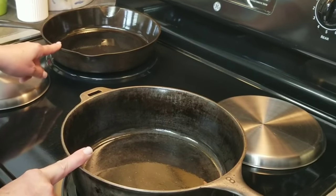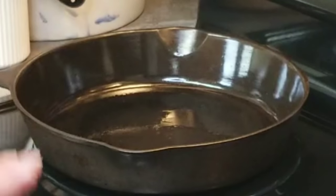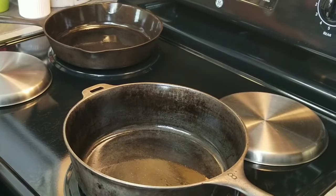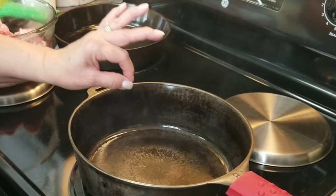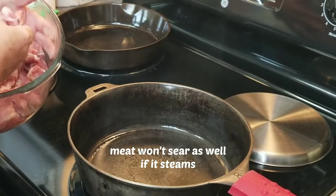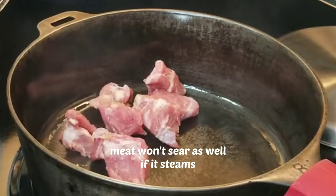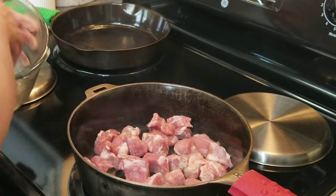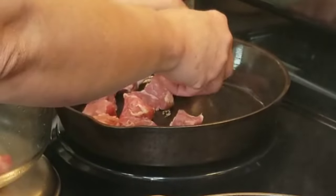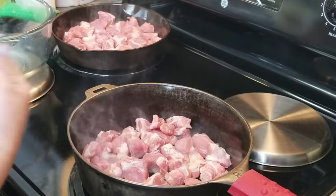I'm going to start out by searing my meat. I've got two cast iron skillets here — this one is deeper than this one. The reason I've got two is because I don't want to overcrowd my meat. I've got my heat set on medium high and I'm going to wait until these two skillets are nice and hot. My cast iron skillets are smoking just a little bit because they're very hot. I don't have any oil in there because the meat is going to release a lot of its own grease. You don't want to overcrowd them because then they'll start to steam — that's why I used two of them.